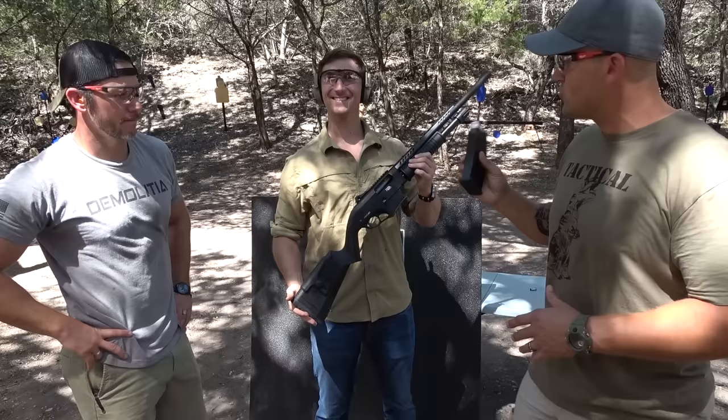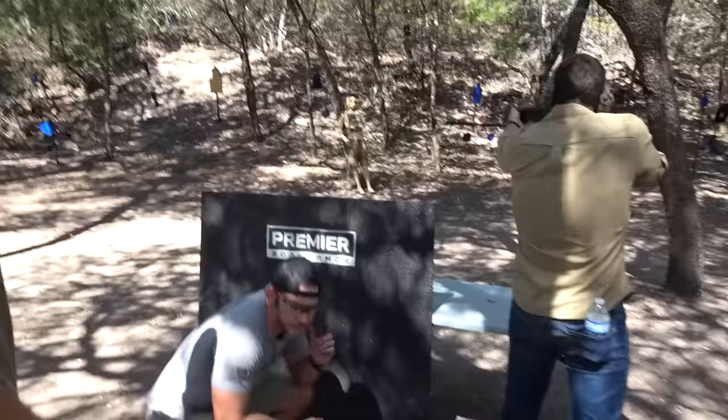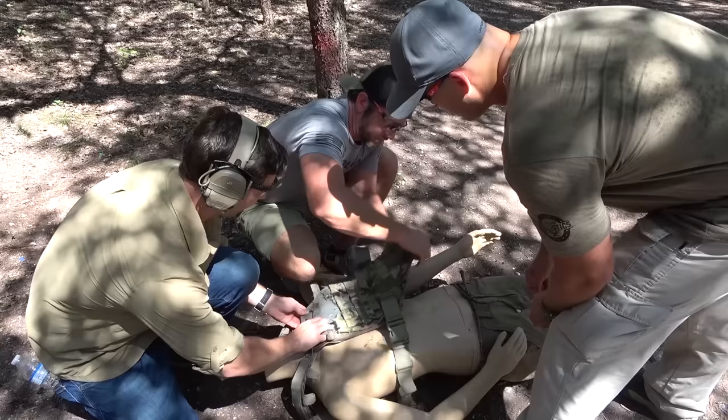Before we switch to the fresh plate, we're gonna go ahead and hit this one with a 12-gauge slug, and Garand here is gonna do the honors. I think it's gonna dent it. I like how he falls down after every shot now. It put a pretty good dent in it. That was much more than I thought.